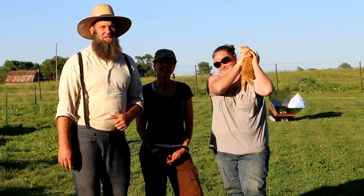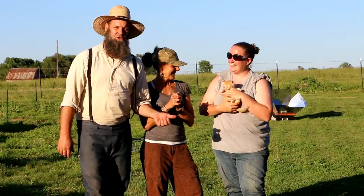Today we're going to be butchering some chickens and whatever else we do. And for all the guys and gals that are worried about our cats, she's even going to take one home. I already picked one out. So we're going to show you guys what's going to go on today and then we'll catch up with you in a little bit.